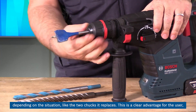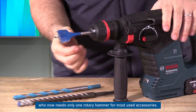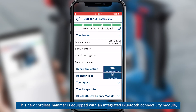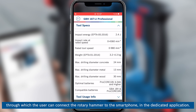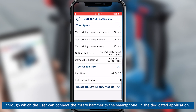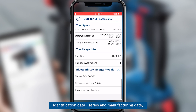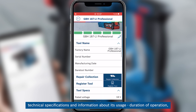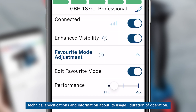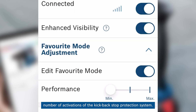This is a clear advantage for the user who now needs only one rotary hammer for most used accessories. This new cordless hammer is equipped with an integrated Bluetooth connectivity module through which the user can connect the rotary hammer to a smartphone via the dedicated application. Through the app, you can find out information such as identification data, series and manufacturing date, technical specifications, information about usage duration, and the number of activations of the kickback stop protection system.